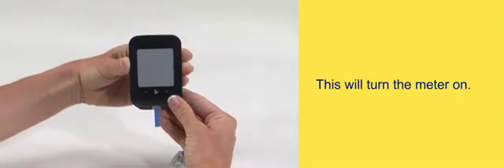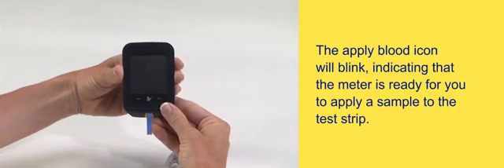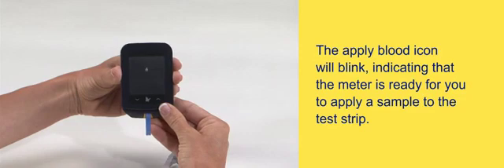Insert the test strip into the meter until it stops. This will turn the meter on. The apply blood icon will blink, indicating that the meter is ready for you to apply a sample to the test strip.